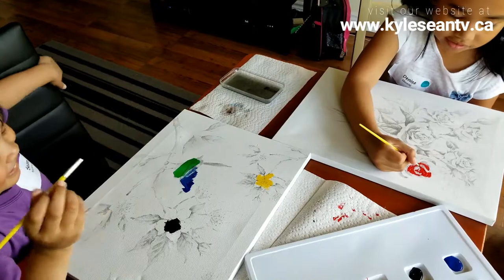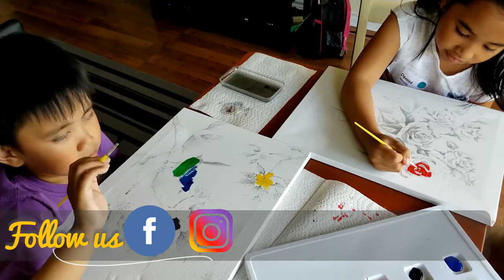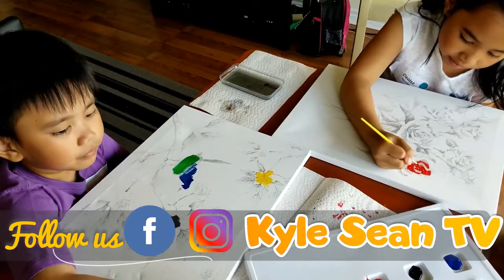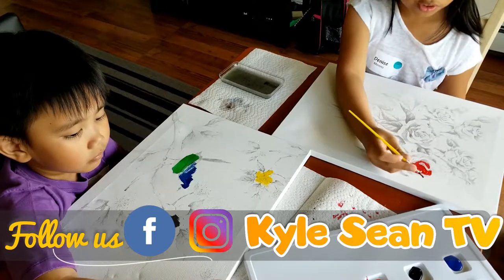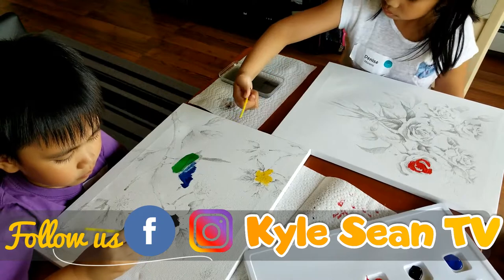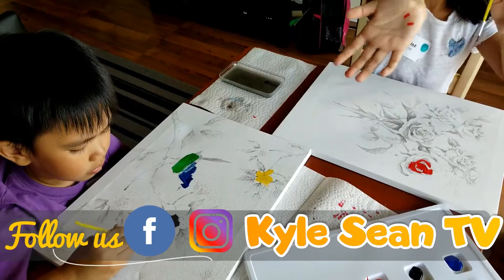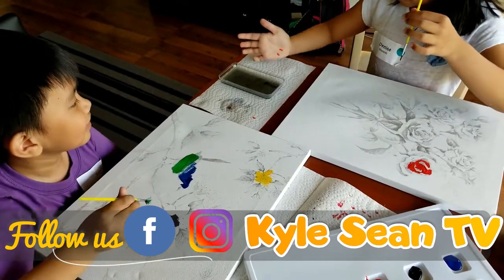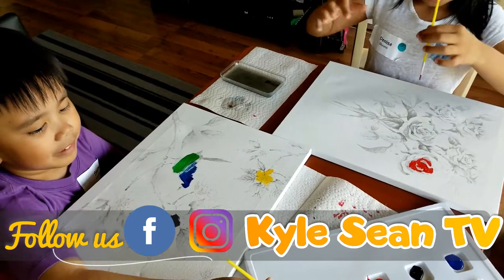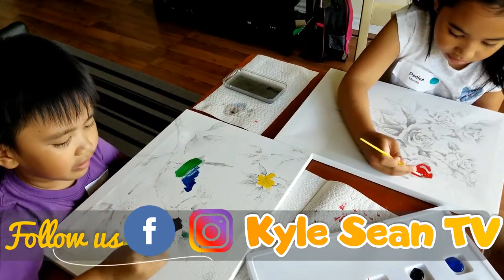What happened to the bird? Is it okay? Yeah, it's okay. Is this good? Oh jeez. I need an eye. Oh no. No green, no green. Just color all the leaves. Yeah.